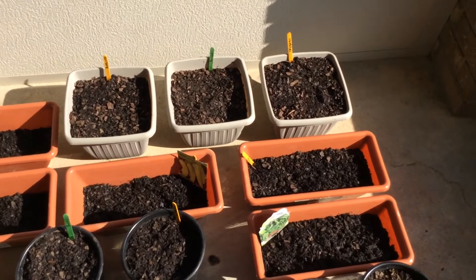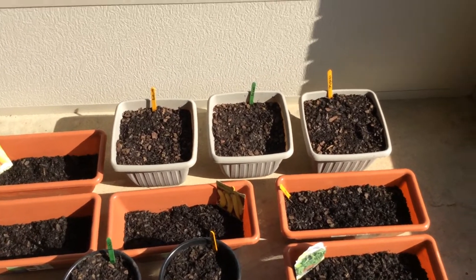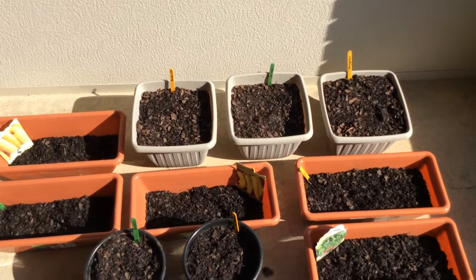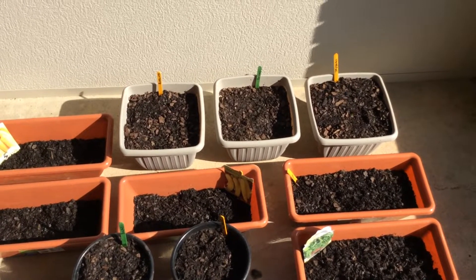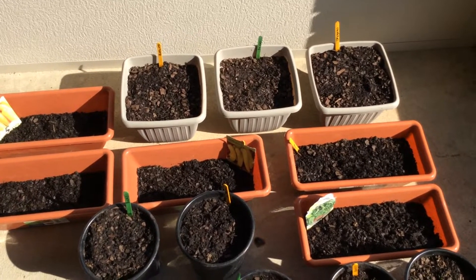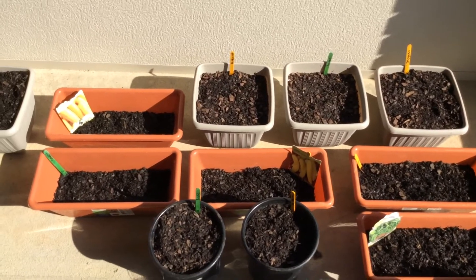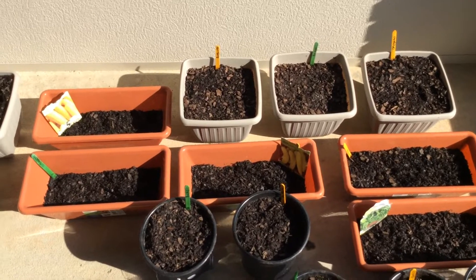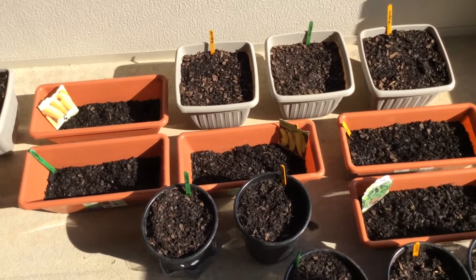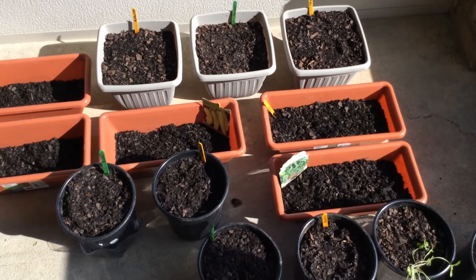I still have some cilantro and other seeds to put in. I also have rosemary and tomatoes to plant. And then I have some repurposed Irish potatoes — the golden ones — I've cut off the roots and I'm going to put those in a planter. I think I'm going to get a larger planter because I've got to make a hill for those.